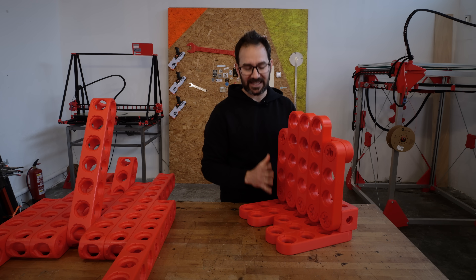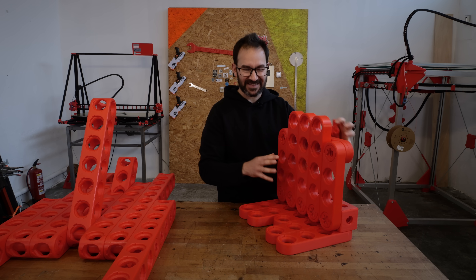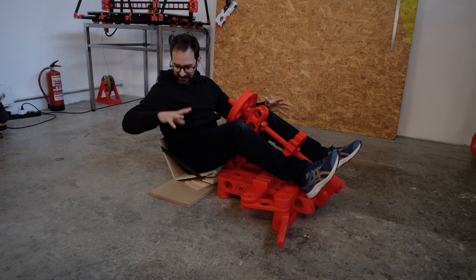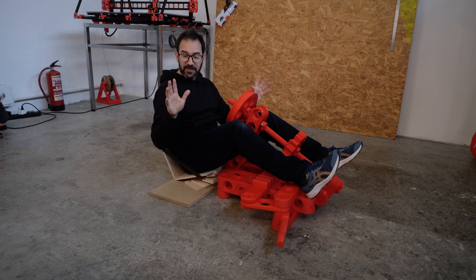It may not look like it, but this one is a good one. This is the seat of the go-kart, and now we need to install it on the chassis in the right position and the right angle. I've been doing some testing with the previous version and this seat mock-up about the steering wheel position, angles, heights, and distances, and I think I've got it.